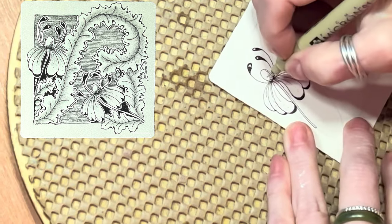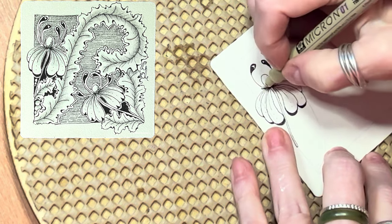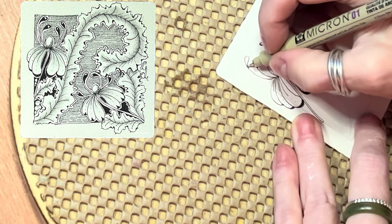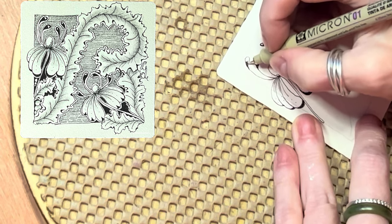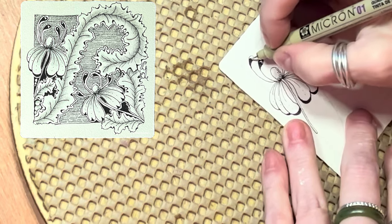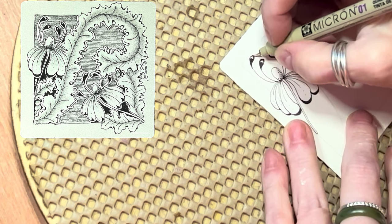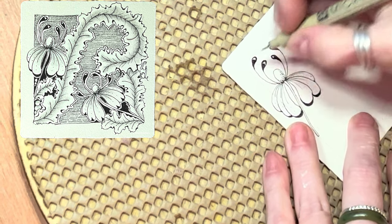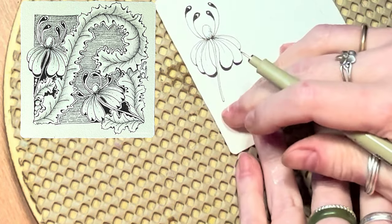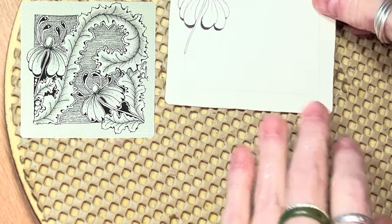It does look like ballerina's arms — I kind of like that, it's kind of cool and whimsical. Maria Thomas would probably tell stories about this. That is a Prima by Kimberly Wood. Now I'm going to draw in one more.